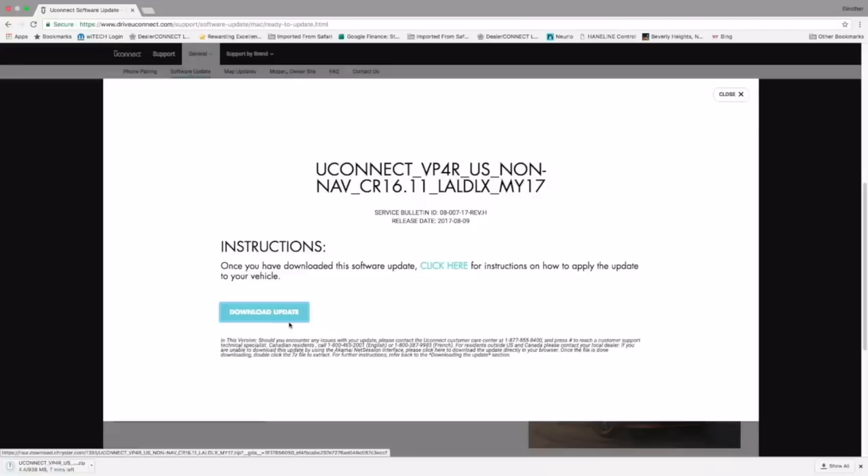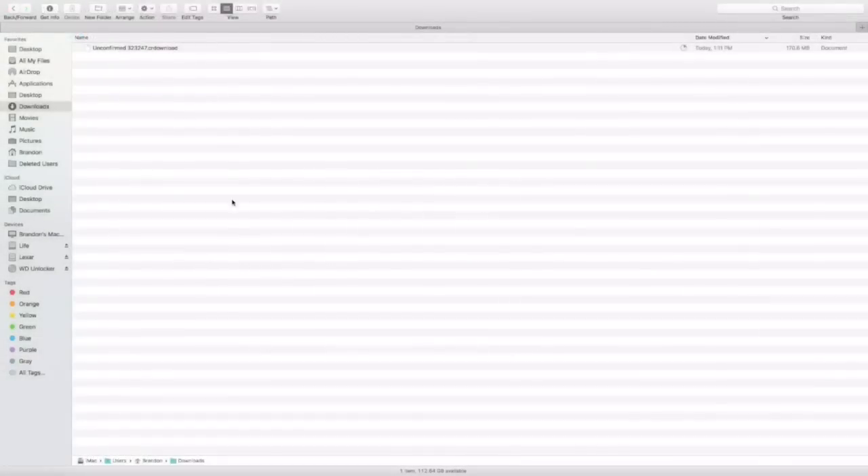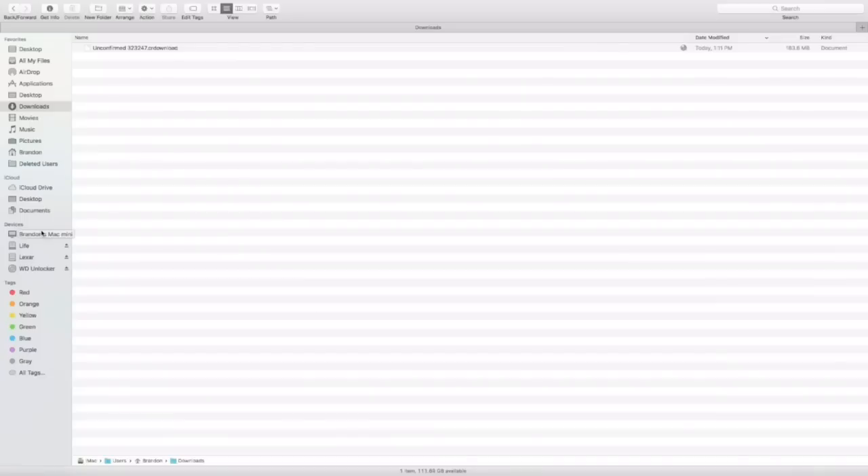If we go ahead and click Download Update, you can see down in the bottom left-hand corner that the download has started. I am using Google Chrome — you may be using a different web browser — but basically it's going to be downloaded to the downloads folder. Here's where you'll view the progress of the download. Depending on your internet speed, it could take anywhere from 8 to 12 minutes.